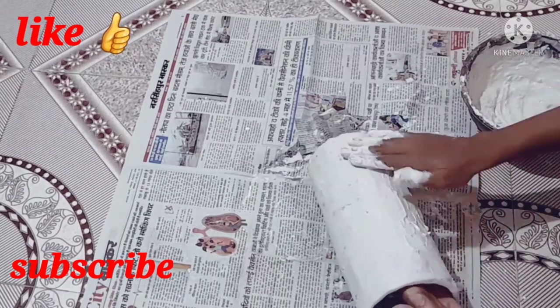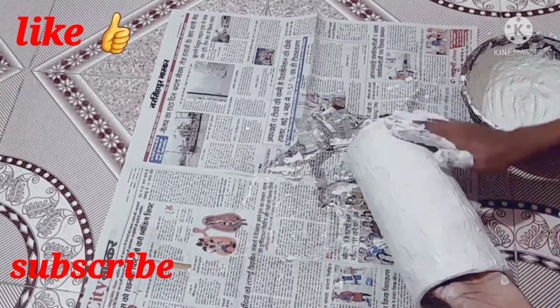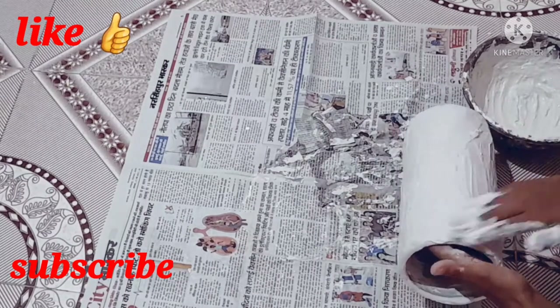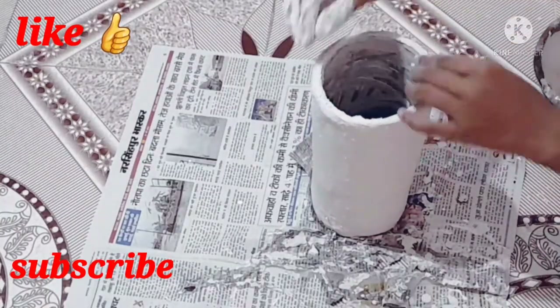After I put it on, let it dry. Then apply it again — the same process. Follow the same process and then we will see the next work and how we have decorated it.